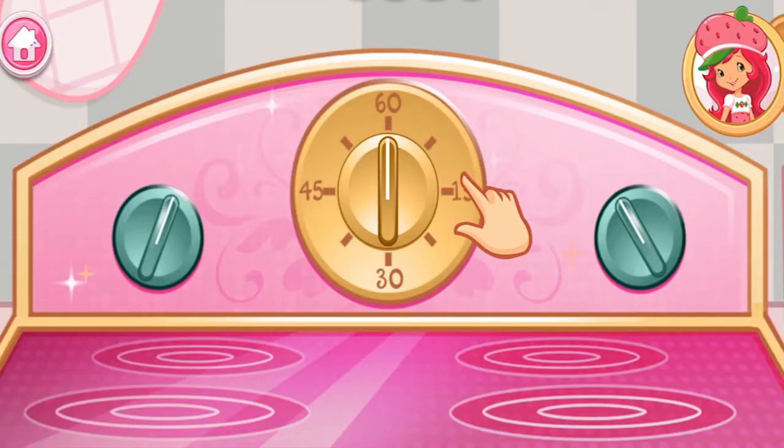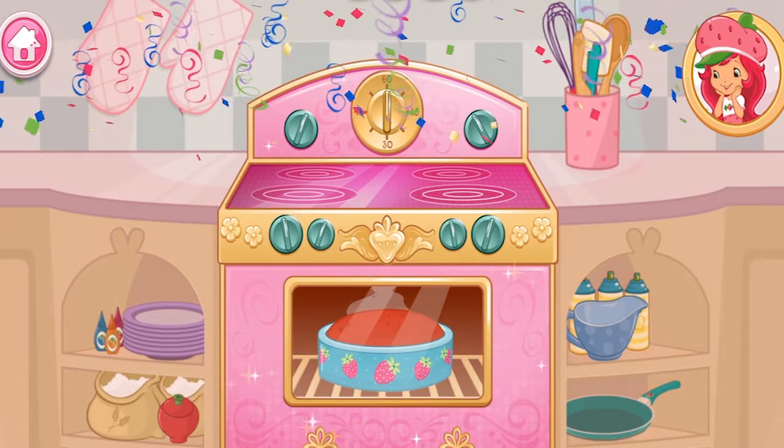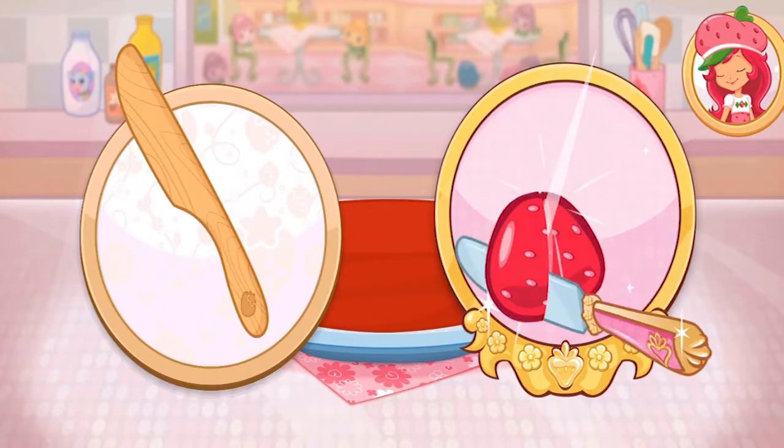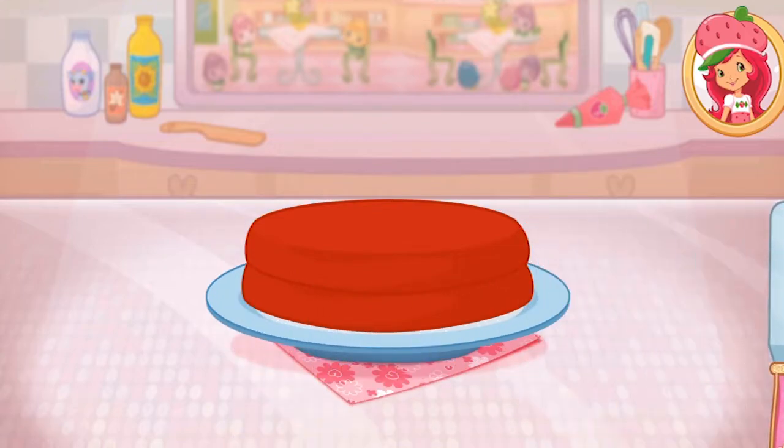Now it's time to get the oven ready. That smells delicious! Once the cake has cooled, slice it through the center to make layers.